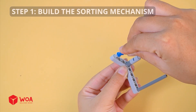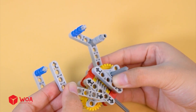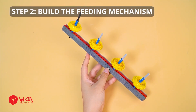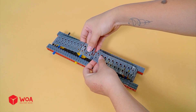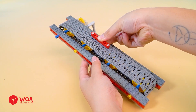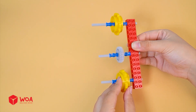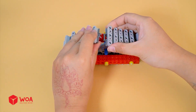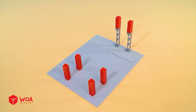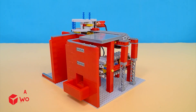Step 1: Build the sorting mechanism. Step 2: Build the feeding mechanism. Step 3: Build the payment door. Step 4: Set up the system. Testing.